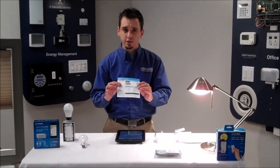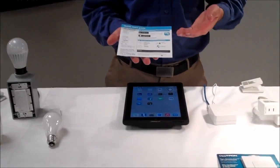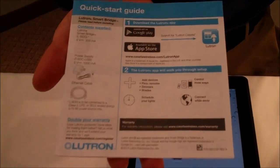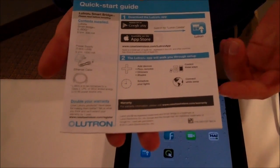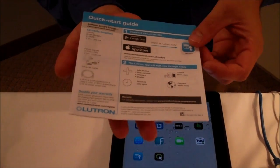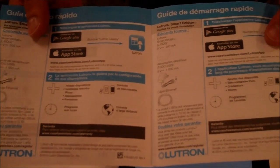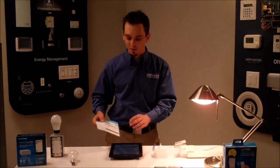When I first pulled the directions out, step one is to download the Lutron Caseta app from the App Store or Google Play — just search for Lutron Caseta and it'll come right up. And then the app walks you through the rest of the setup. You literally have two steps that come with the bridge to set it up. I've already plugged my device in and downloaded the app, so let's take a look.